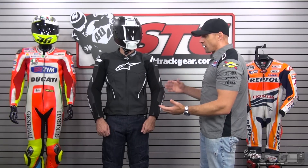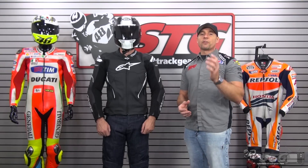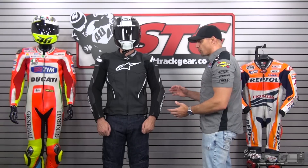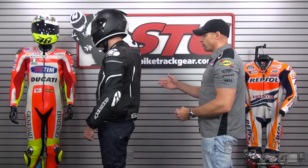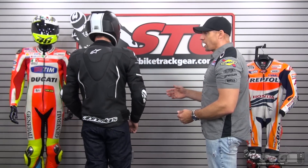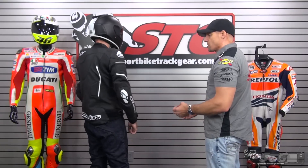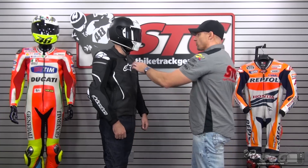We're going to begin by benchmarking the sizing on this jacket. Our model today is Dalton. He is 6 feet 1 inch tall, 195 pounds, average build, with about a 34-inch waist. We've got him in a 54 euro and the fit is exactly where it should be. This jacket can partner up with the all-new Alpinestars track leather pants to offer a perforated two-piece riding suit.